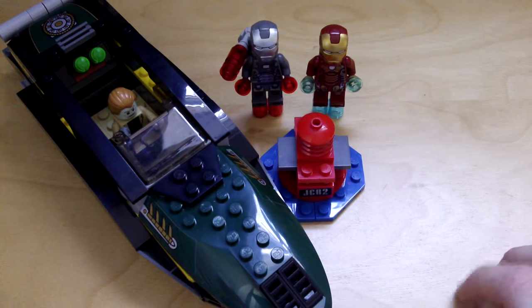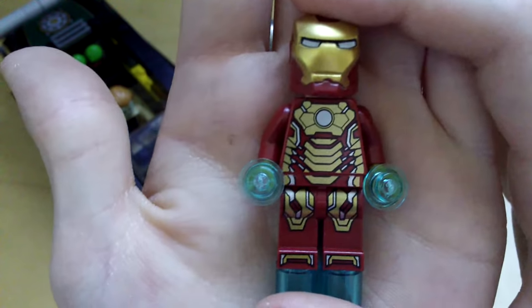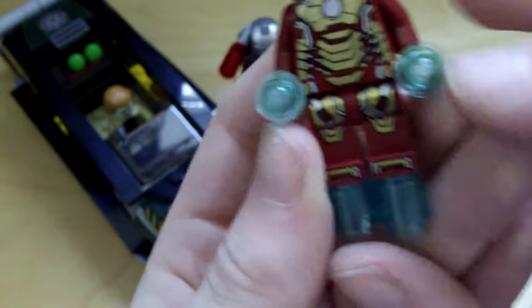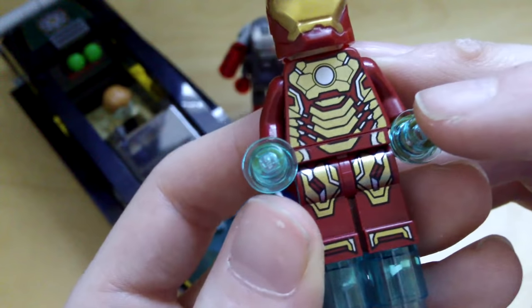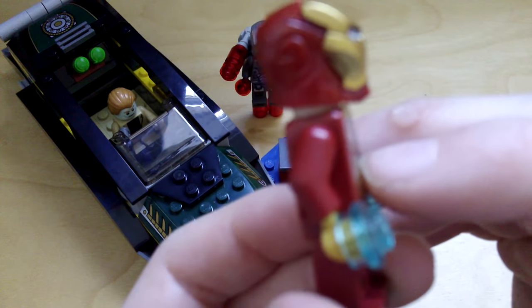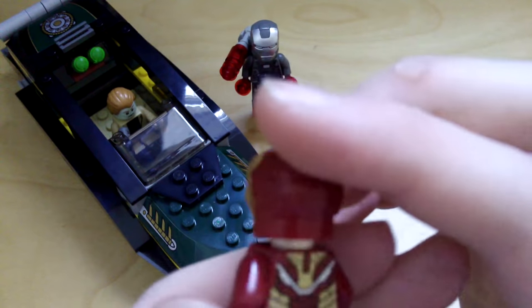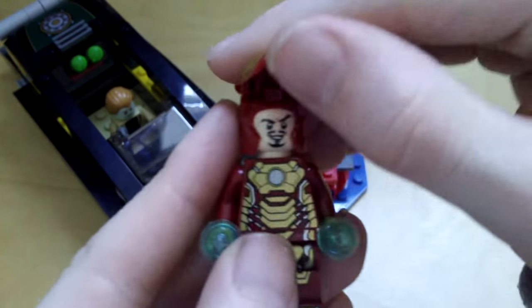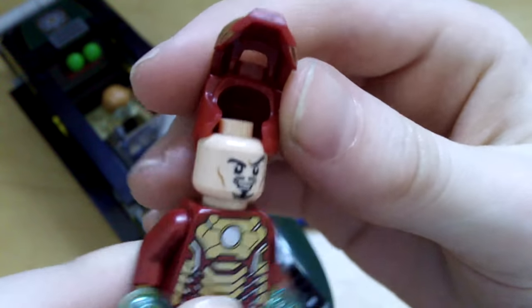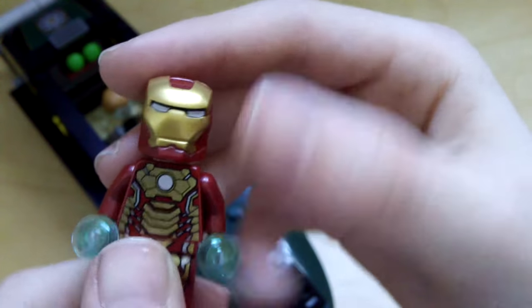Here is the Iron Man set. Starting with the minifigures: first we have Iron Man in his Mark 42 armor, which is not exclusive — it is also available in the Malibu Mansion Attack. You can see he's got his blue thrusters on the feet and hands, really cool feet detailing, leg detailing, torso detailing. He does have some gold hands. There's the Iron Man mask and his back printing, and you can actually lift this up — as you saw in the speed build, it is two pieces. There's Tony Stark's face and his second face, and it just clips in place.